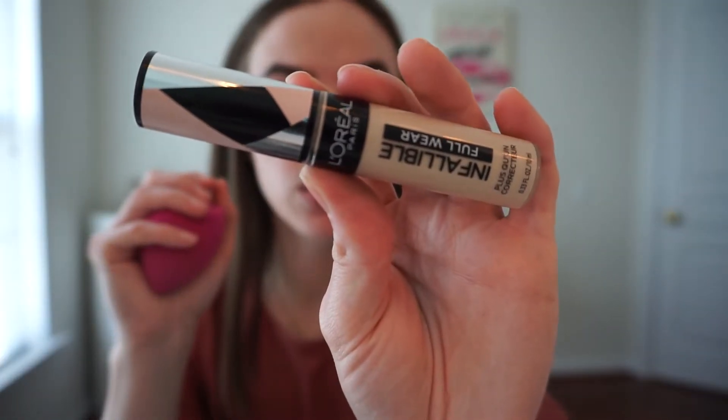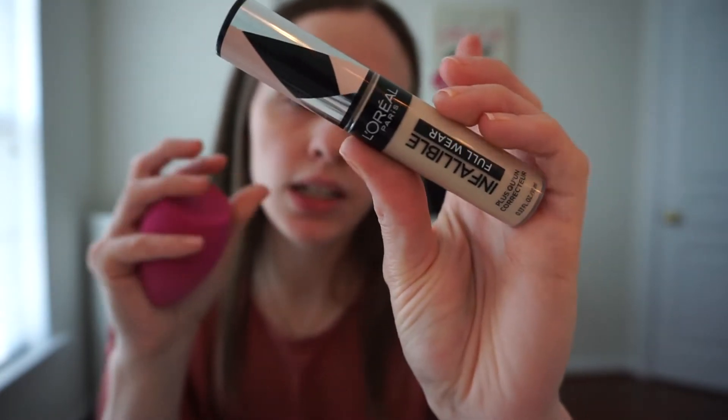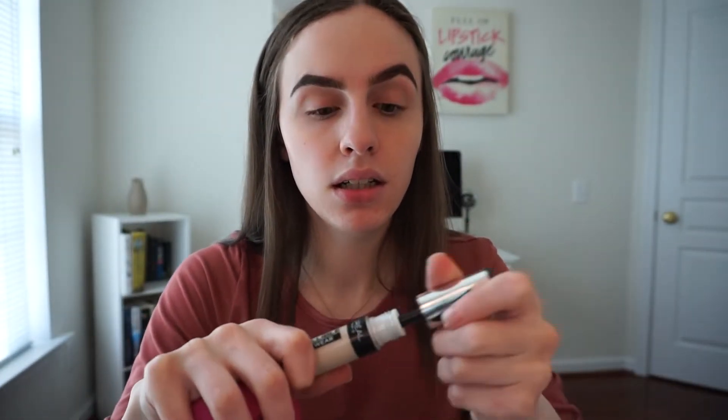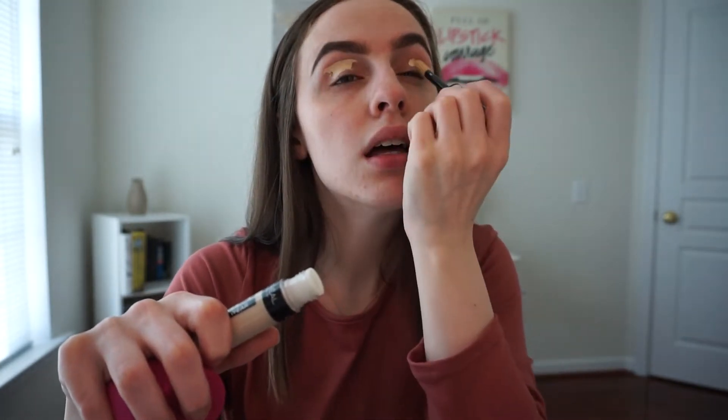For my eyes, I'm going to put some concealer on as a primer. I'm using the L'Oreal Infallible Full Wear Concealer in Eggshell, and I'm just going to use it as a primer for my eyes. I'll apply it with my ELF sponge.